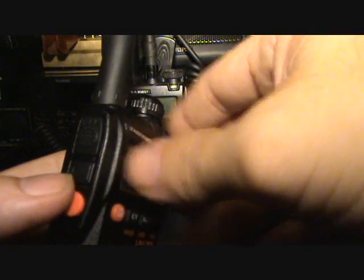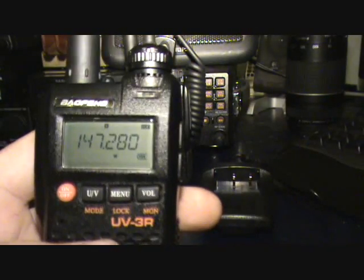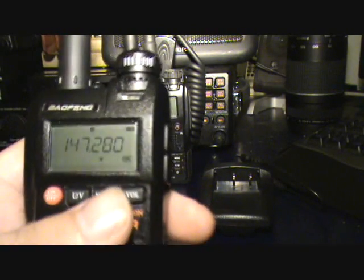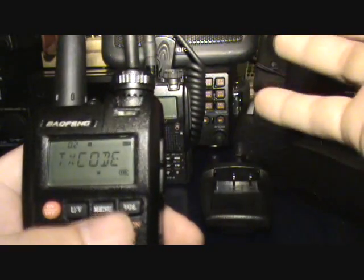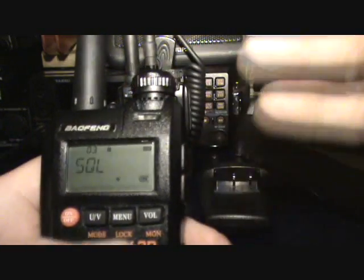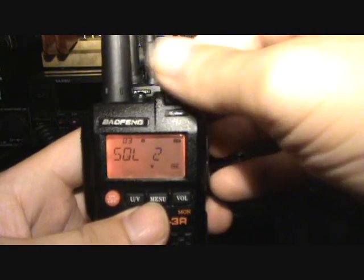Obviously that's your PTT button. The function button on the side combined with these additional buttons have some extra functions beyond what pressing them momentarily or holding them in does. The menu itself is really straightforward — you've only got 12 options. You can set up tones for receive and transmit, for the purpose of opening repeaters etc., and squelch level. Once you've selected a menu option, hit the UV button and that'll open up that menu option.